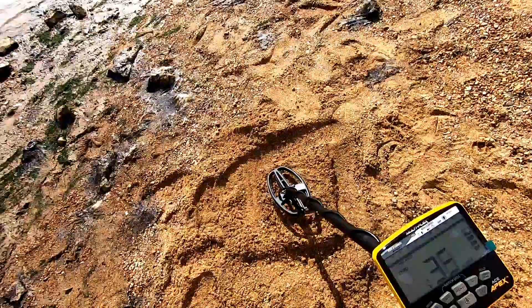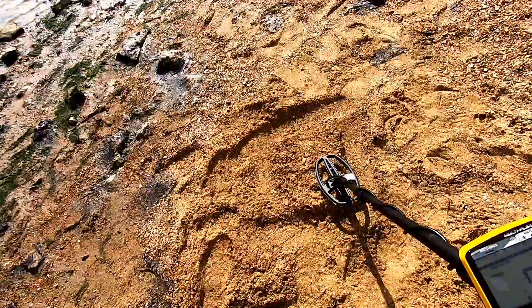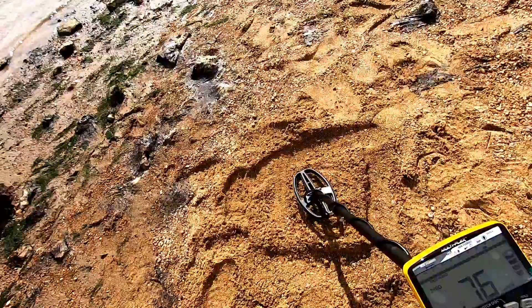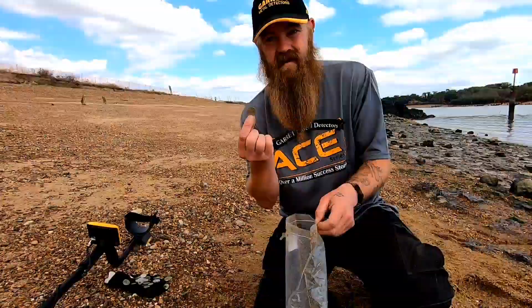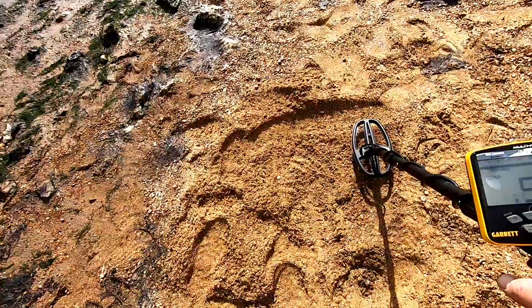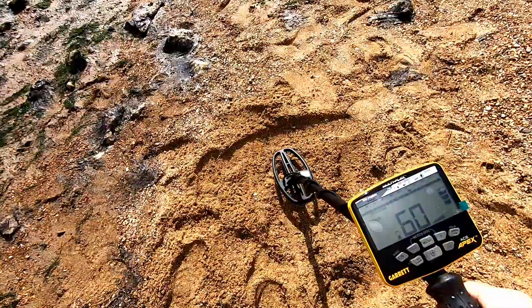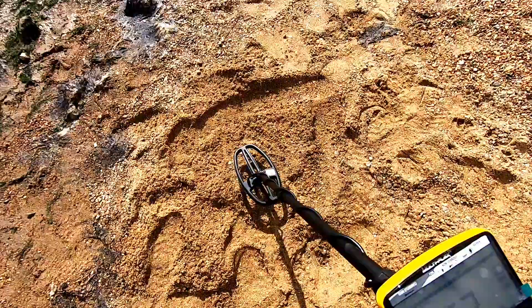Your modern penny — it's bouncing around a little bit there actually but definitely got my attention. A very common find on the beaches: a 20p piece. Give that one a go. Nice 20p tone — we're going to be digging them all day long.